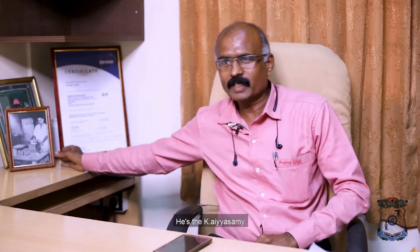Prema Engineering was started by Mr. K. Ayaswamy. That is his photo — he is the founder of this concern and the father of Mr. A. Sampakmar. He started this company in 1987. Previously, he was working with PSG Technology, Industrial Institute Foundry Unit, as a worker. Then he started his own company in 1987. It started with only two to three tons per month. Now we are achieving around four tons per month.